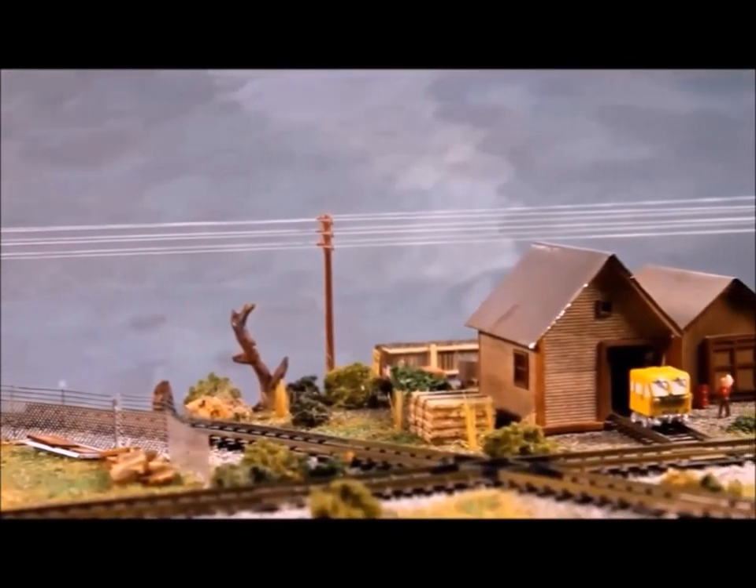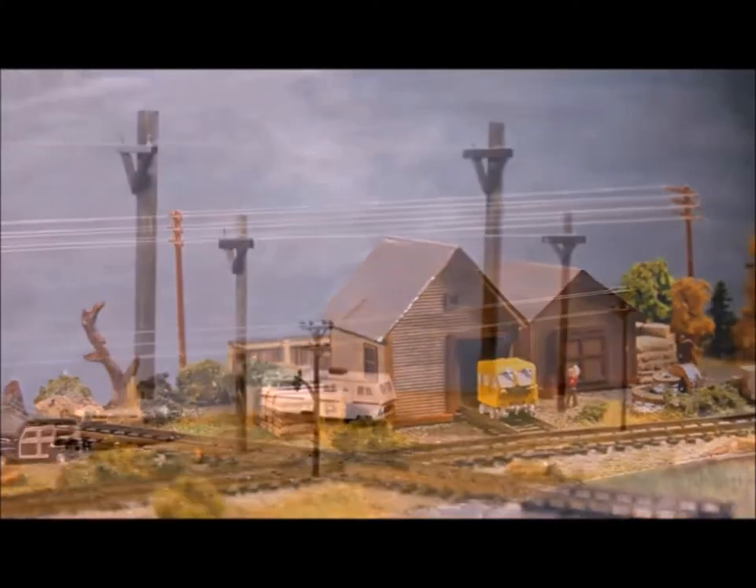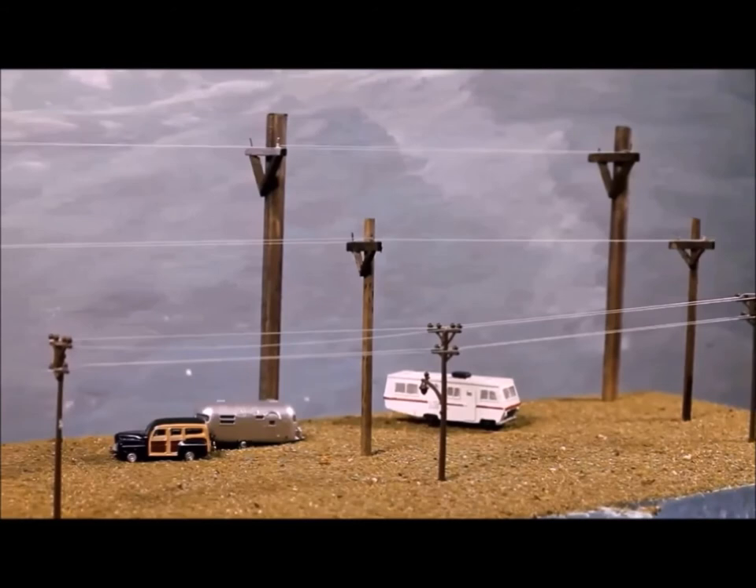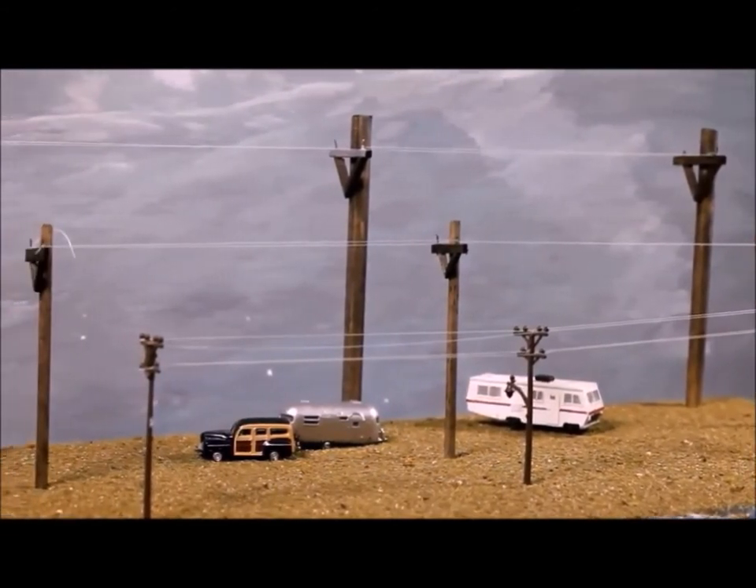Well, there you have it — putting telephone wire on your poles is easy, fast, and makes it look really, really good. Give it a try, you'll be glad you did. Come back and see me again sometime, bye now.